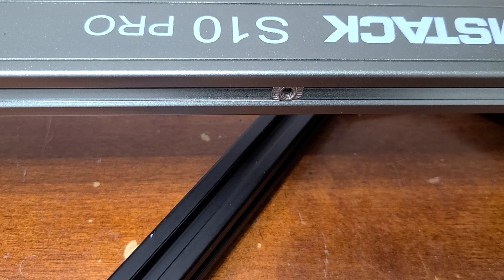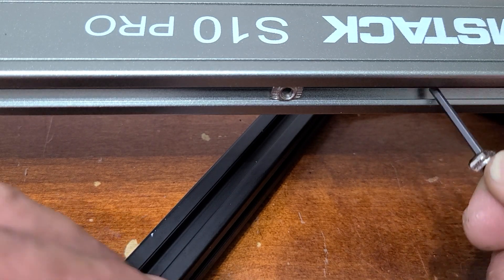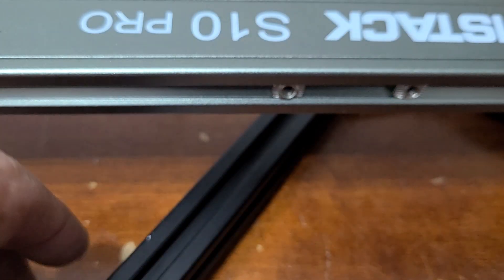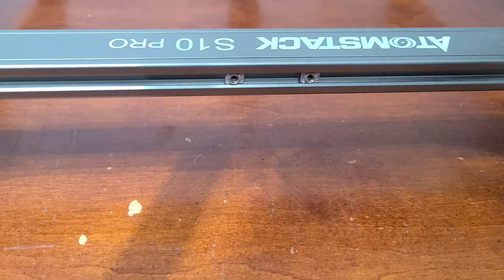You'll be able to move the boom arm back and forth to get everything lined up the way you need it. The rear two t-nuts are already taken care of. We bring it around and slip the arms right over, then move this around so we can drive the screws in.